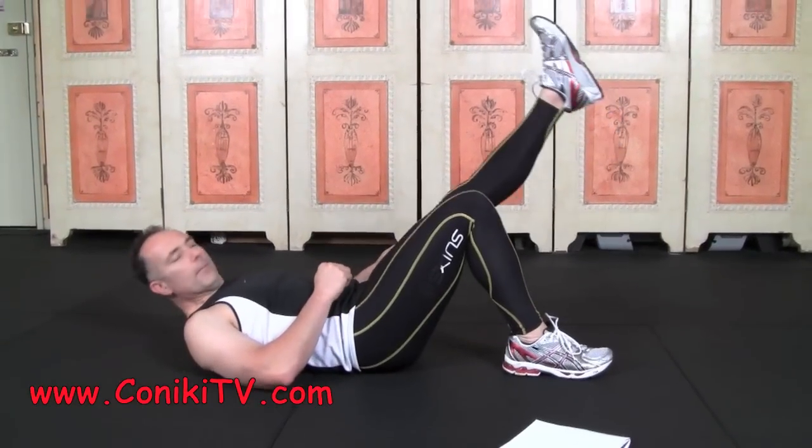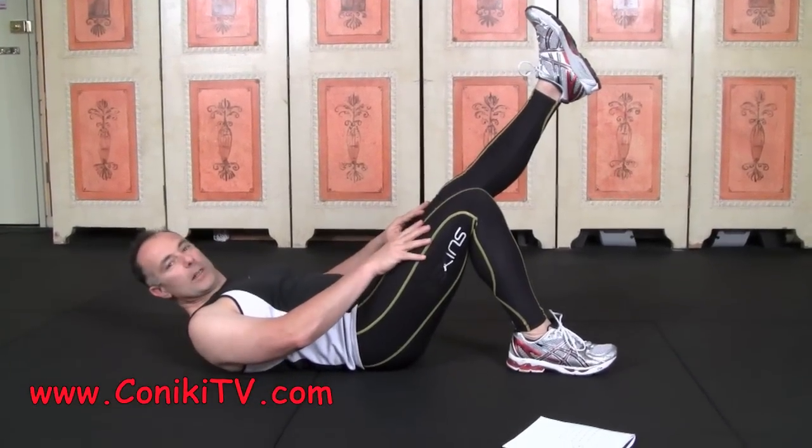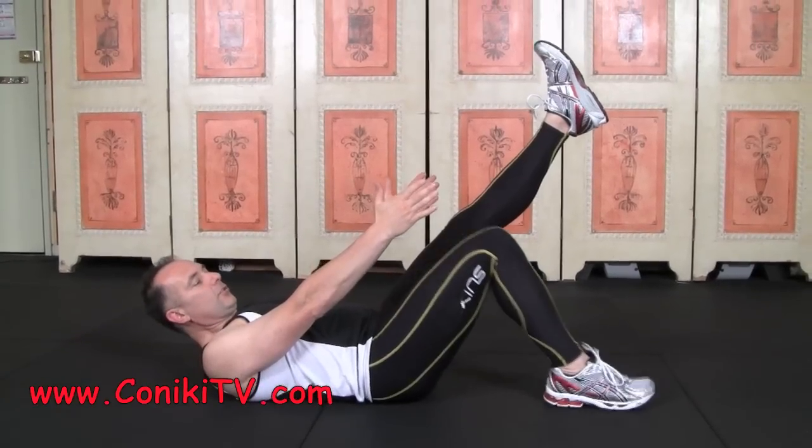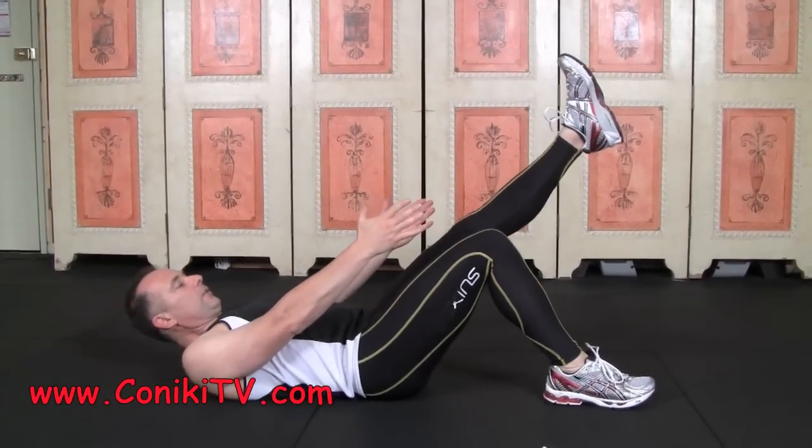So I'll do it this way. We lift one leg up, thighs are parallel to one another, and what you're going to do is put your hands like this and you basically just try and sit up. So it looks like this.